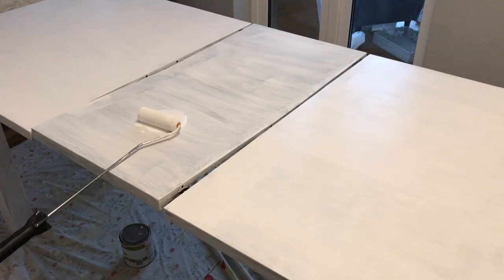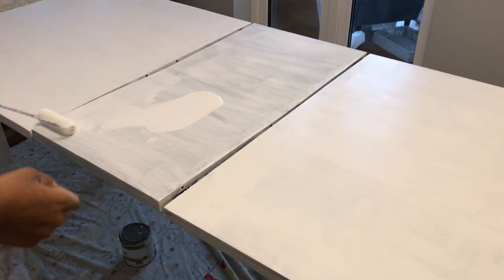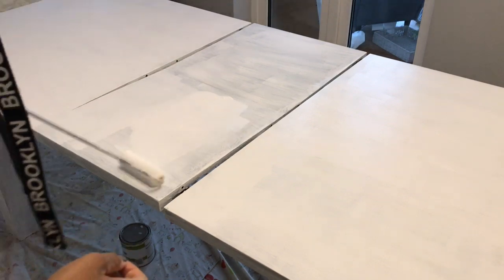It says apply once, but I'm just going to do two coats of the top coat just to make sure that I thoroughly cover the table nicely. I will leave it to dry in between coats as the instructions on the can say I should.